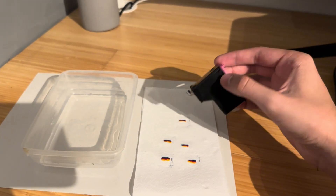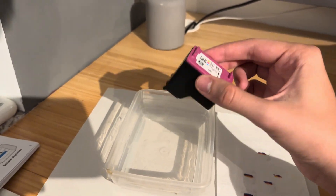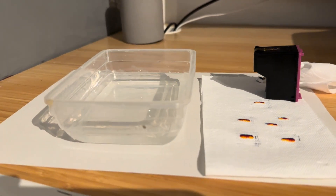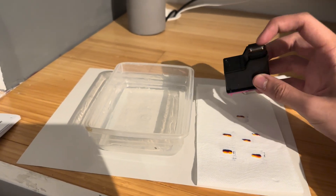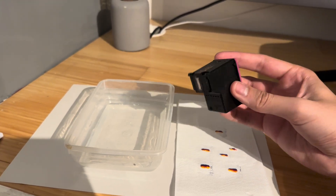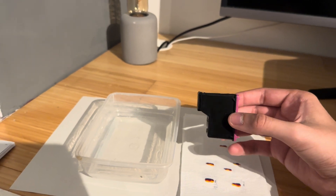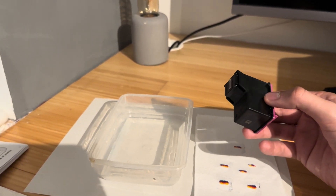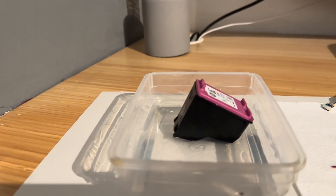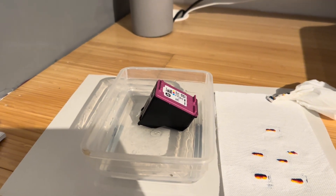If you've given it a wipe down and there's still nothing coming out, the next thing you can do — and don't be afraid to do this — is actually leave the cartridge in some water for a little bit. What I have here is a little Tupperware with just under a centimetre of water. It's fine if you get this bottom area slightly wet, you just don't want to get above this line wet. We're attempting to loosen any dry ink inside so that ink can start flowing through. I recommend letting it sit in there for five minutes.